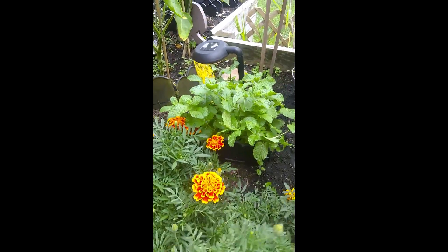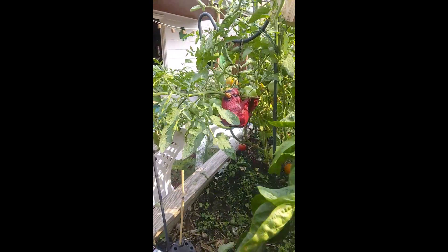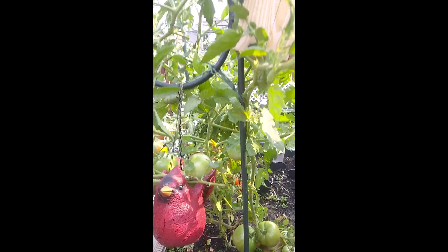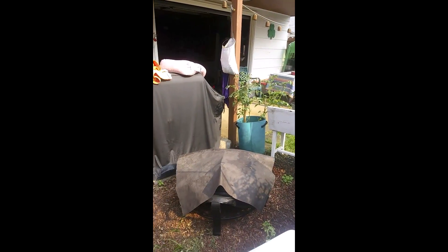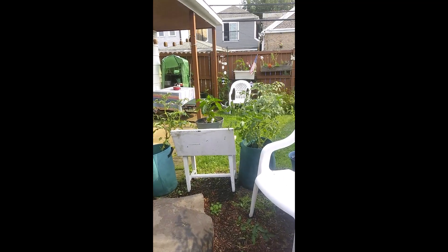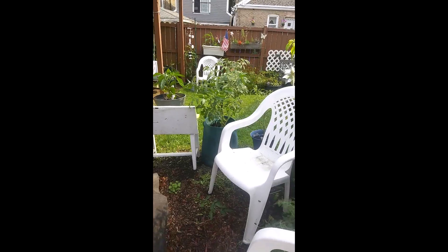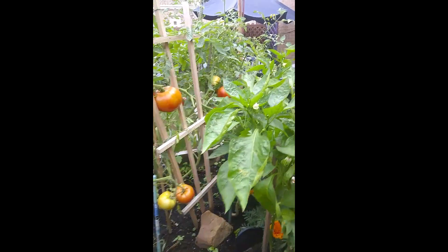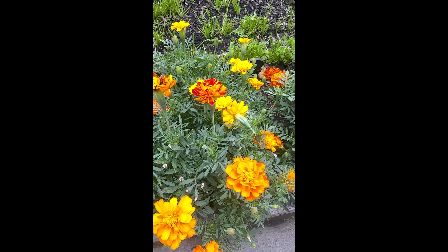Beautiful marigolds, and if you could smell that mint — it smells so good. I trimmed up over here and picked all those tomatoes up so they weren't on the ground, just trimmed everything up. Made a little seeding area over here, moved everything around, and got the tomatoes sorted. I'm going to go to the front yard now. If you've never planted marigolds you should really give it a try — thanks for watching!